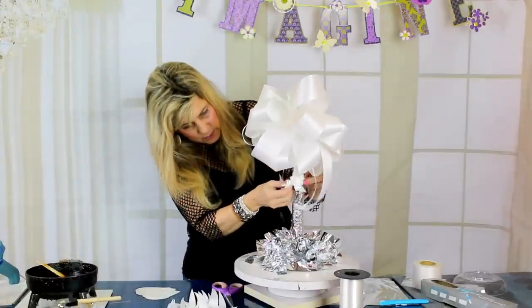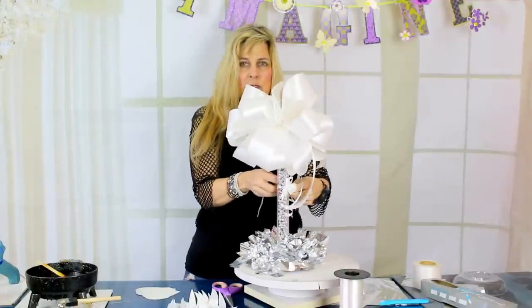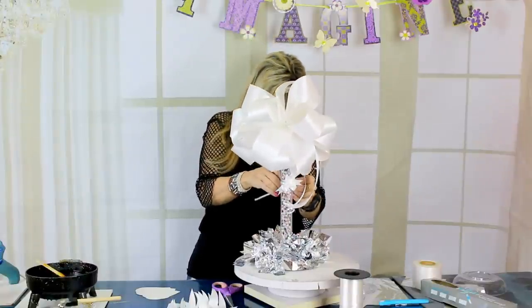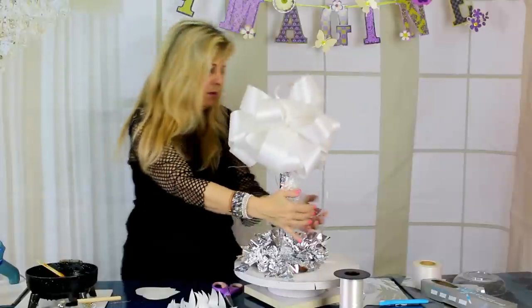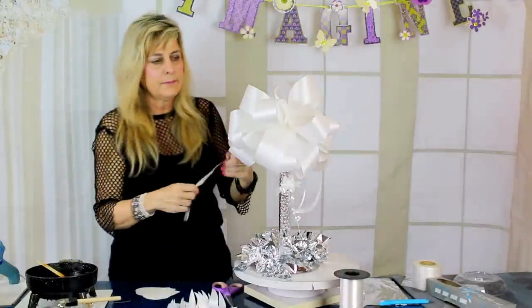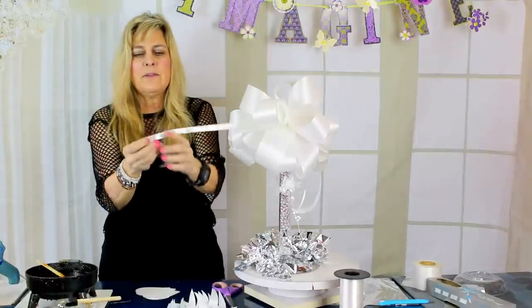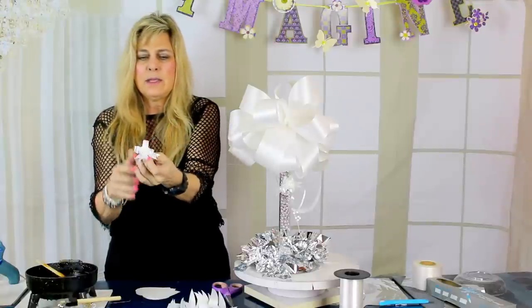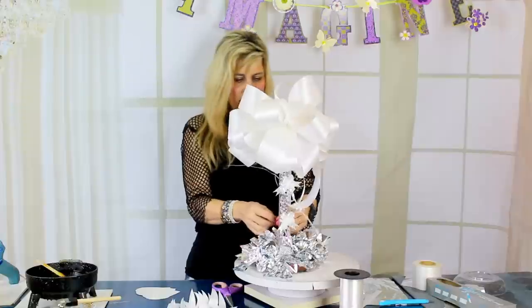I thought it'd be so cute to tie this around our centerpiece column following through with our little theme. You could glue these too just to give them more stability. I'm going to take another one — open the tail of it, take the two little pieces on the inside, push up, and it makes that cute bow. How fast was that? Really fast! Then I'm just putting another one down a little bit lower.